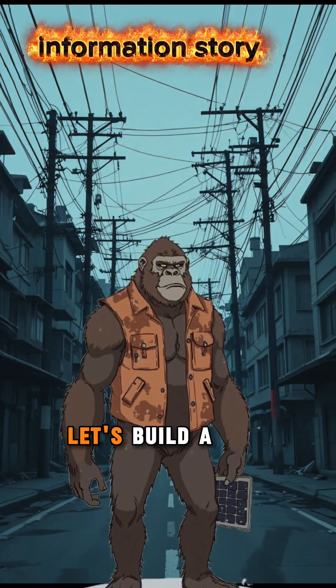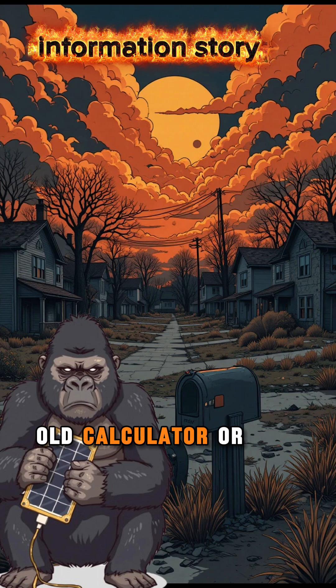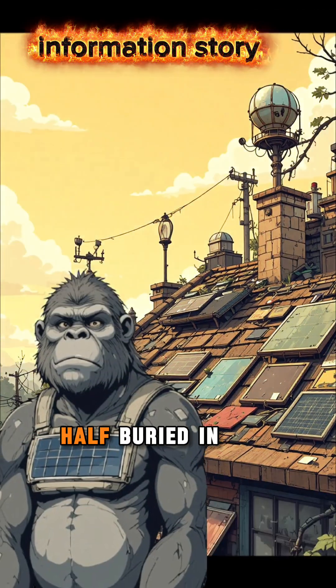All right, time to stay alive. Let's build a solar charger. First, find an old calculator or a broken garden light — the ones half buried in dirt.